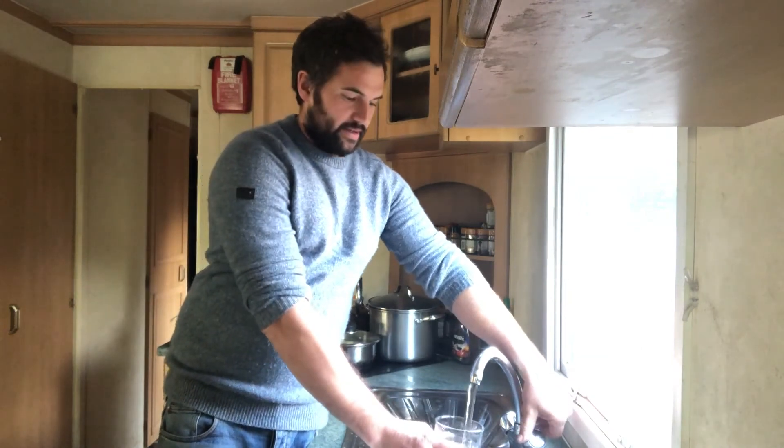Now that they've been cleaned there's a better flow rate, so you get a glass of water pretty quick. Nice clean fresh water, and it's cold — lovely.